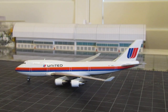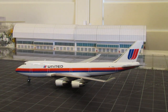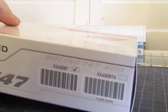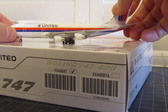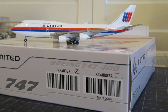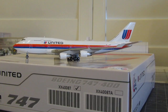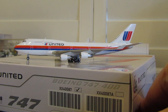We'll bring the box back in for the 360 — let me back some stuff up here. All right, we'll do our quick 360 here.